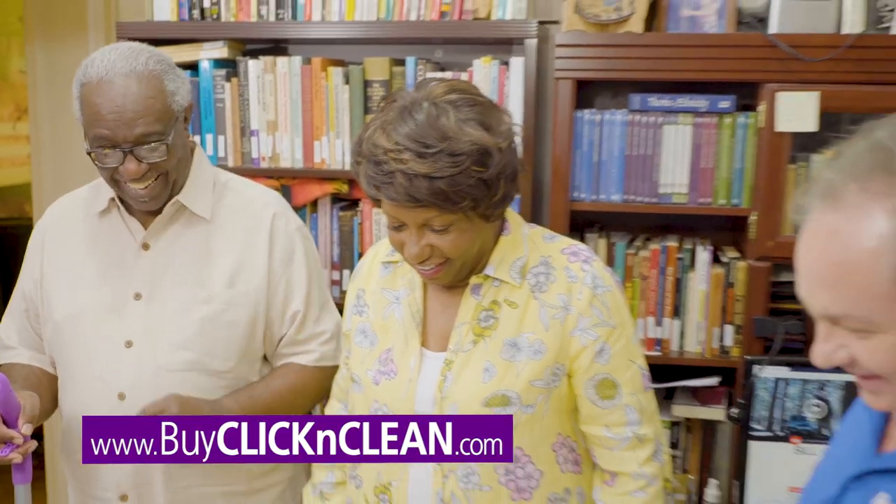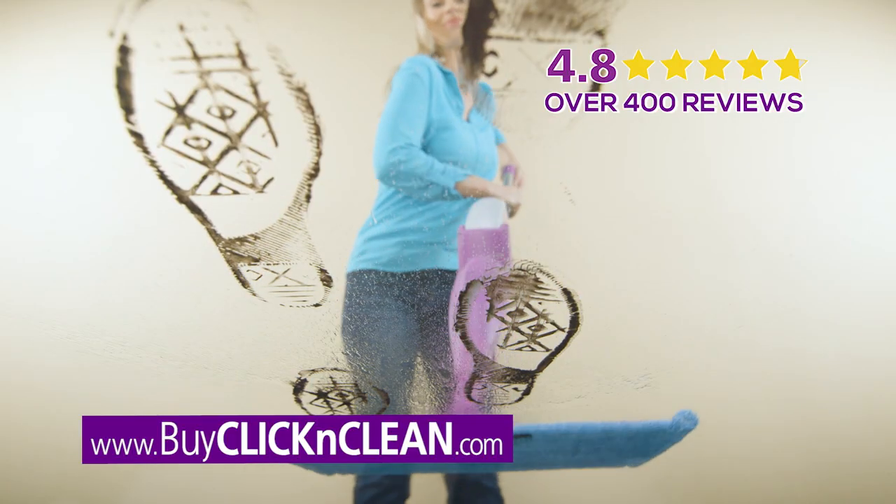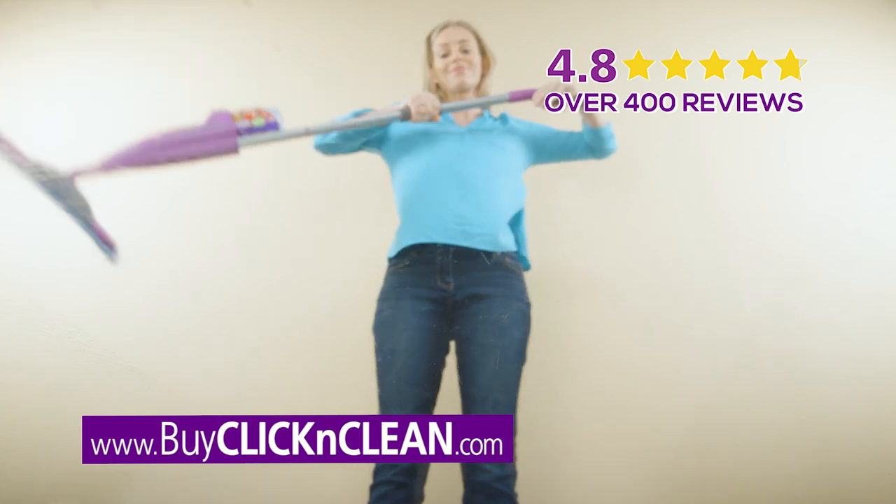It has been rejuvenated. With over 400 five-star reviews, Click & Clean is the right floor cleaning tool for you.